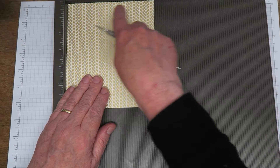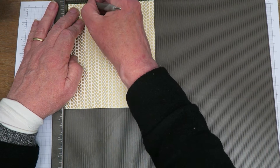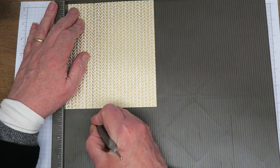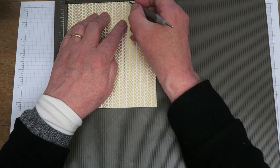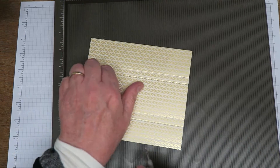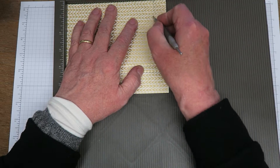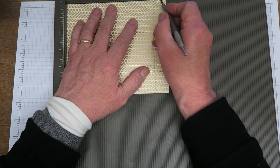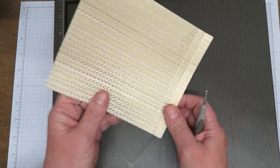So with the shorter end — the five and a half inch end at the top — I'm going to score at one and a quarter inches, at one and five eighths inches, at three and five eighths inches, and at four inches. I'm then going to turn my paper round and score at five and a half, and five and seven eighths. That's all the scoring we need.